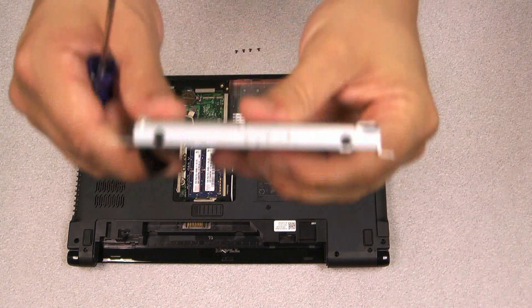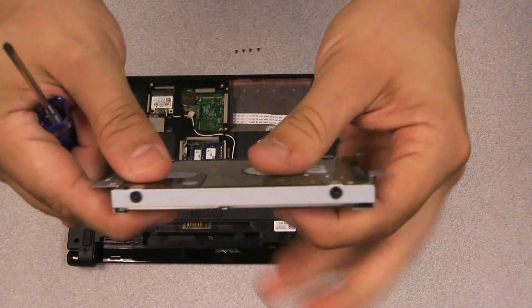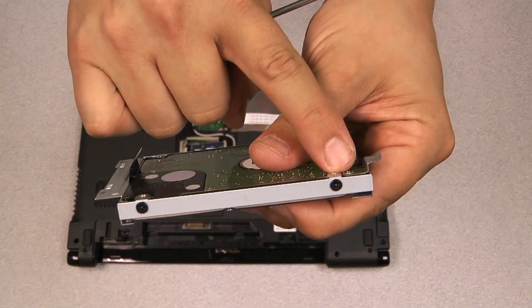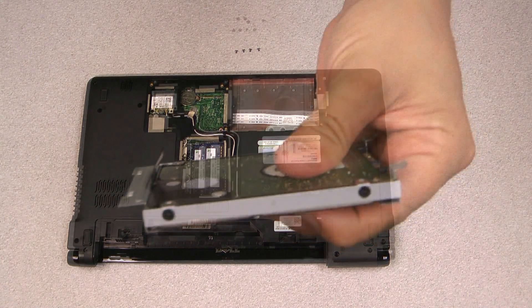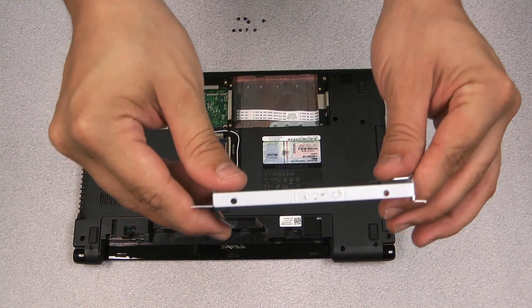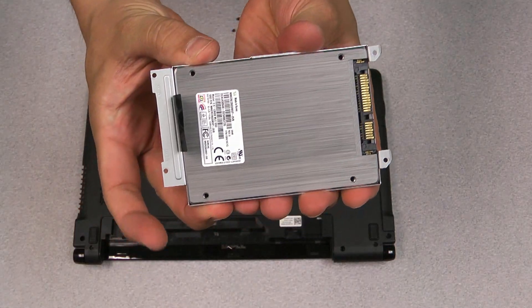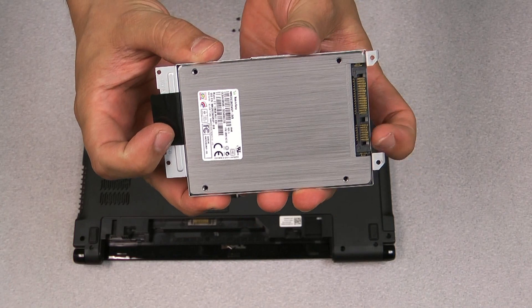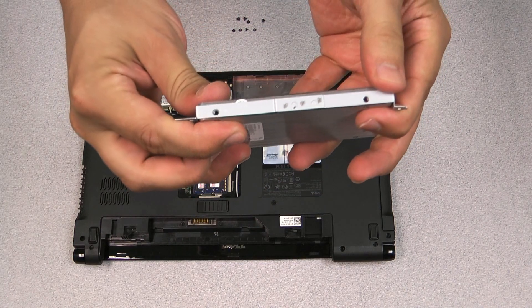You'll see that there is a hard drive cradle which the hard drive is mounted in. There are another four screws which mount the hard drive to the cradle. We'll want to remove these screws and reuse this cradle when we install our solid-state drive. You can see it fits the same way — just screw in the solid-state drive the same way that you unscrewed the regular hard drive from the cradle.